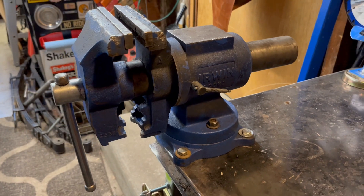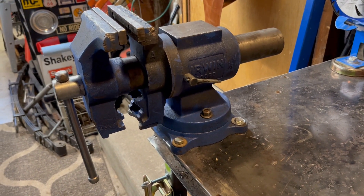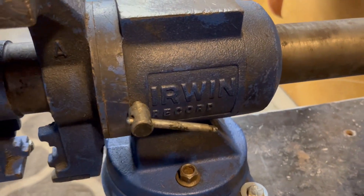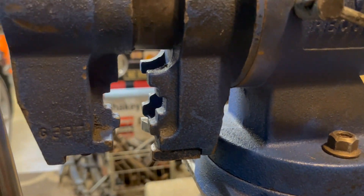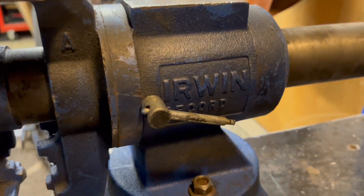This particular vice was given to me for Father's Day by my son, so it's special to me for that reason. It is also special because it is the only vice I have in my shop that has a large set of pipe jaws, and I'll show you those in a second.